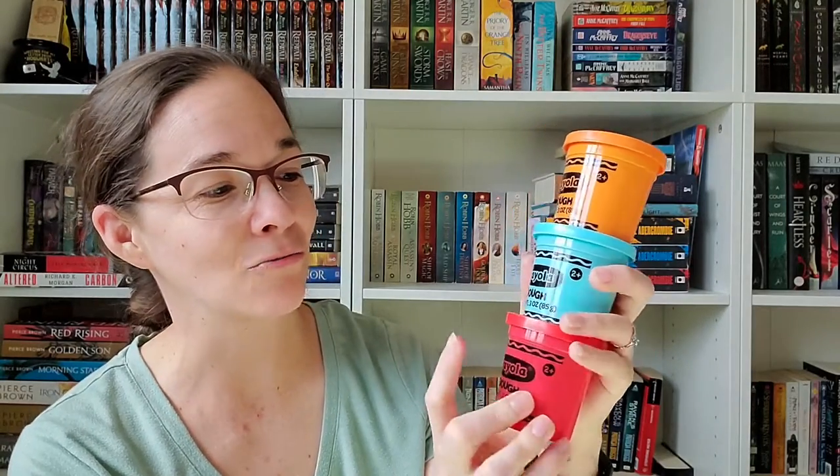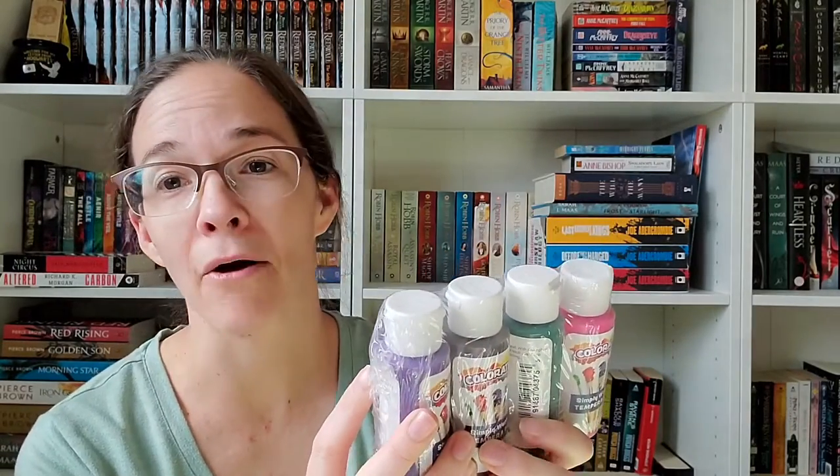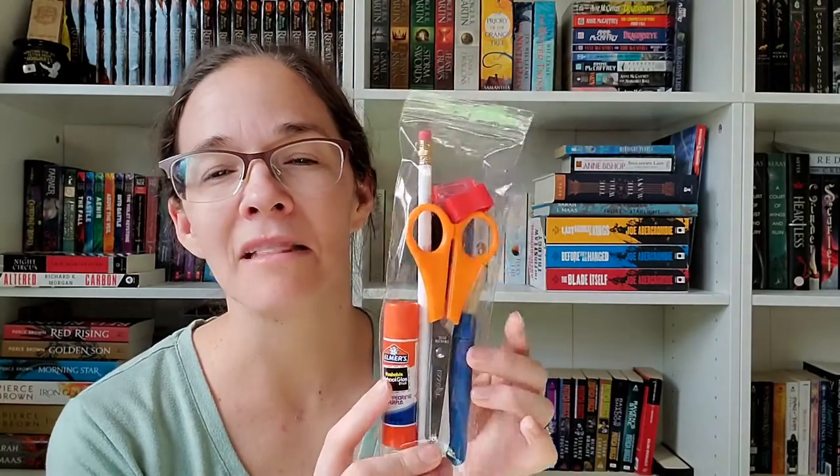Now let's look at the materials we'll be using to support those activities. The first thing is a mixed media art set — it has pom-poms, stencils, and buttons, very colorful. The last few boxes have had something very similar and my kids love them. We do have some Play-Doh in today's kit — we have orange, blue, and red, it's the Crayola brand. We also have some paint: purple, brown, magenta, and green. There are a couple of small plastic cups, probably for painting or another activity.